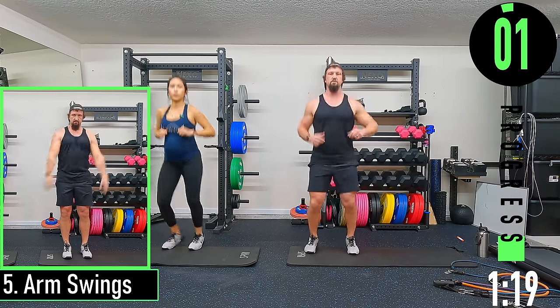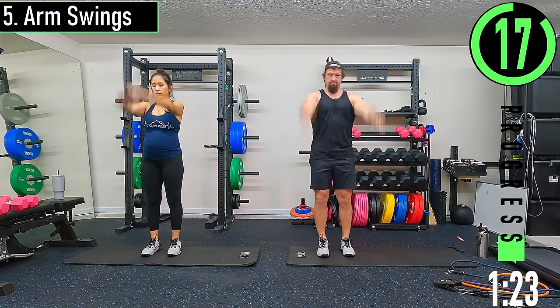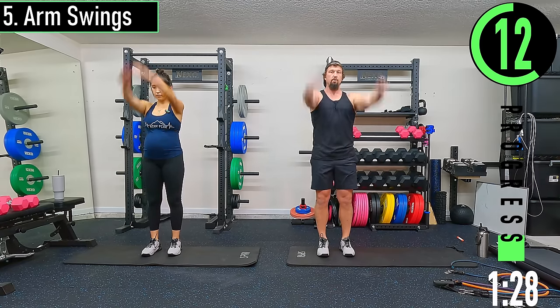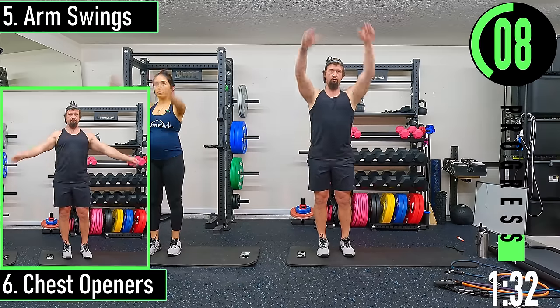We're going into arm swings — that's going to be forwards and backwards with the arms. Nice and easy, we're just warming up the shoulders.